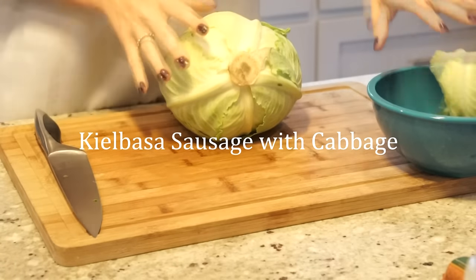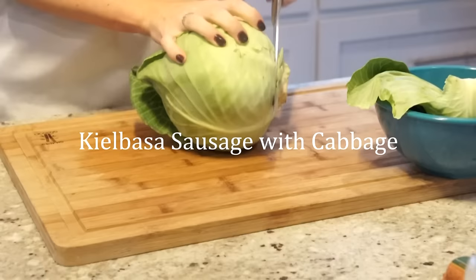Hi everyone! Thank you so much for watching. Today we're gonna make kielbasa sausage with cabbage. It's super simple, so please keep watching.